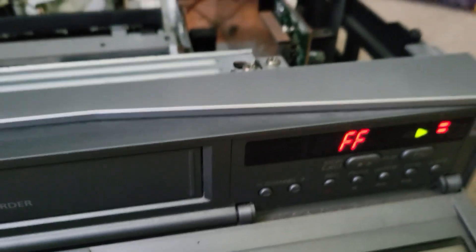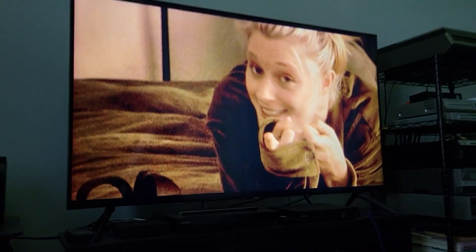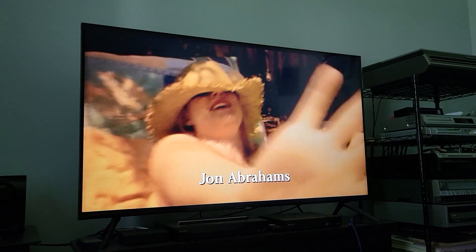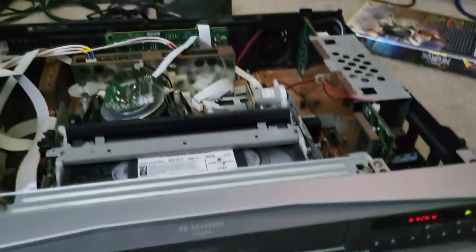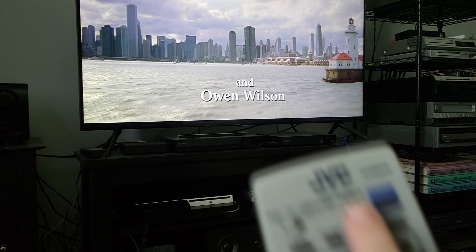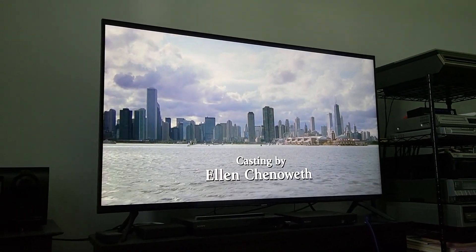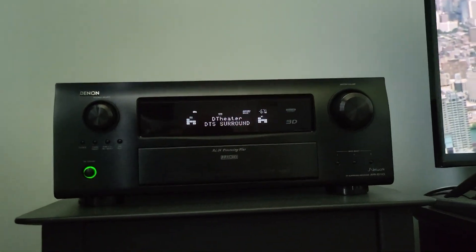We're not hearing Randy Newman's great song. Let me fast forward to a good spot on the tape. As you see, it defaults to Dolby Digital. I'm going to hit the audio monitor button, and — see this stream? I go to it, and we've got DTS. Nice. That is great to have. That is just about a must on this format.